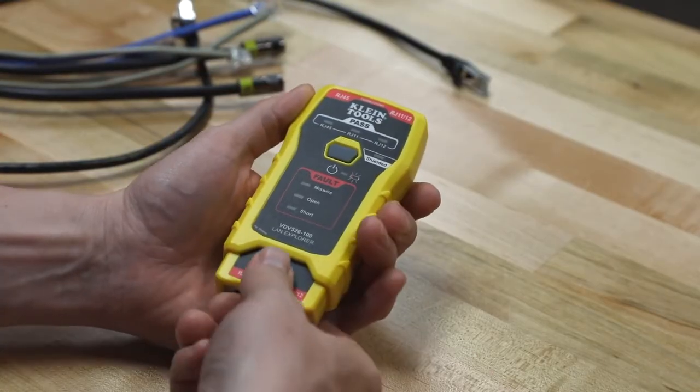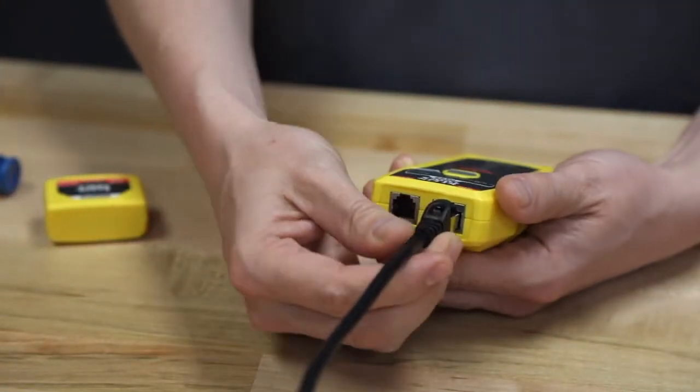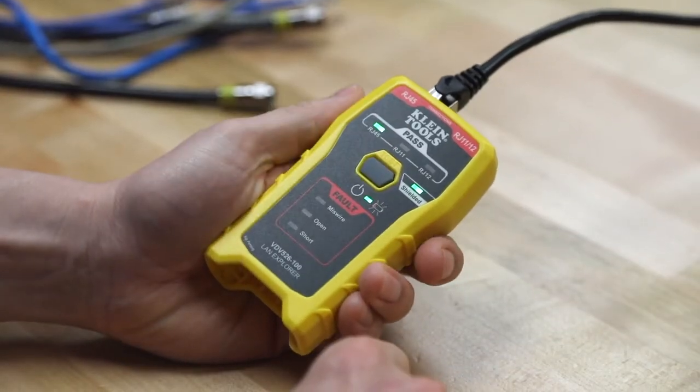It fits in the palm of your hand and comes with a self-storing remote. You simply plug one end of the cable into the tester and the other end of the cable into the remote. Then you push the test button to begin testing.